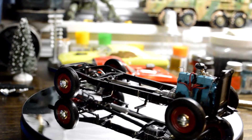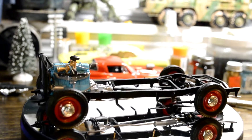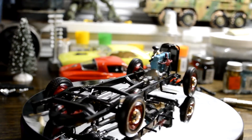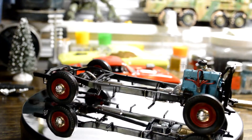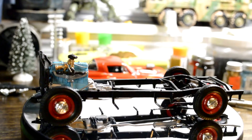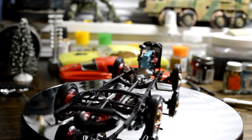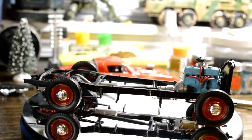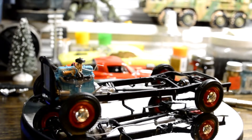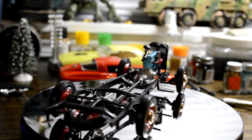Hey everybody, I got a new build I've been working on. This is the reveal of the '41 pickup truck. It's got two different ways you can do it — two-toned or anything like that. I got two of these kits. I'm doing this one for Christmas, so it's gonna be all red. I was going to do a lot of weathering on it but decided not to — I wanted to give it a nice new look, like somebody redid it or it was new back then.